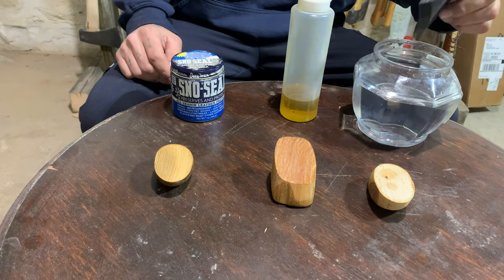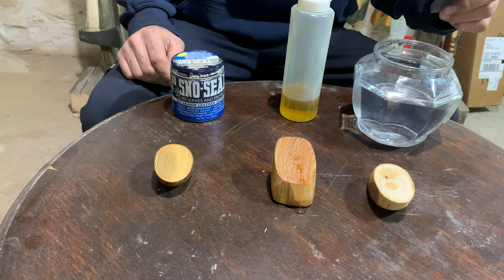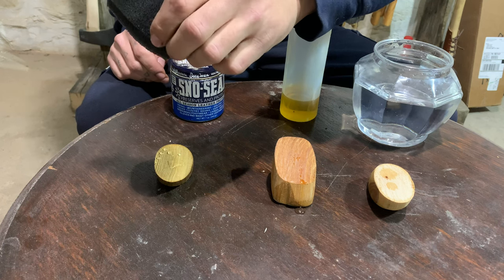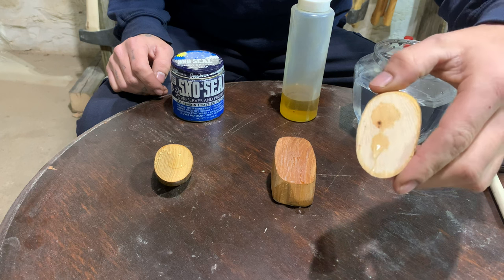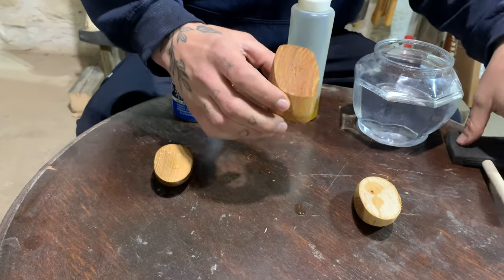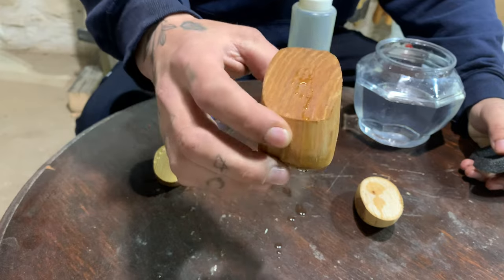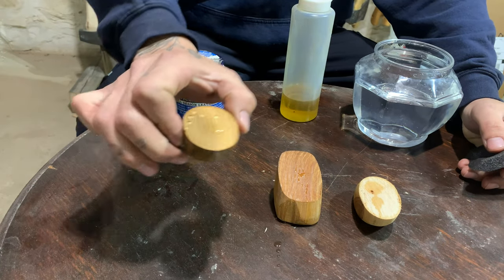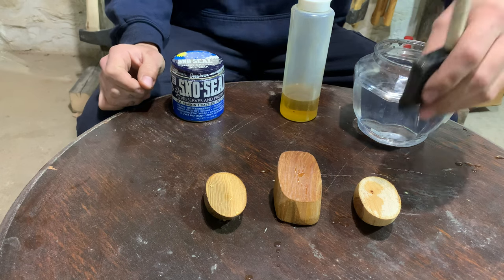You can see the raw wood is just immediately absorbing it, which is expected. The linseed oil — it is rolling off. And the snow seal is just completely beaded up on there. So you can see the raw wood has completely absorbed pretty much the water, it has soaked into the grain. The linseed oil is a little harder to see, but it's pretty much beading up on there — it starts to roll off a little bit but is clinging just slightly. And then the snow seal — you can see it's completely beaded up just like a waxed car and it just rolls right off.